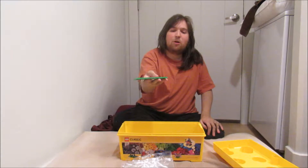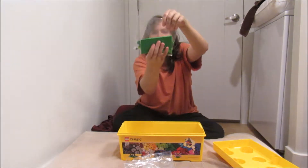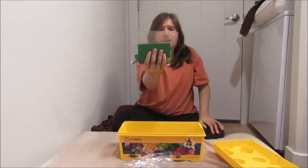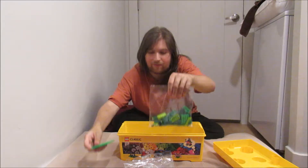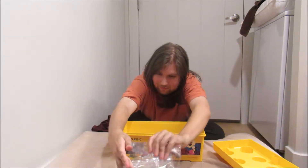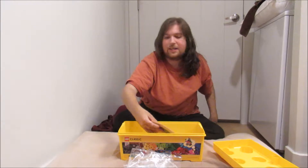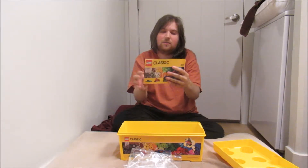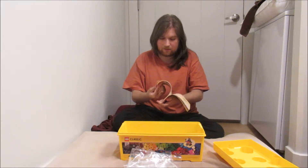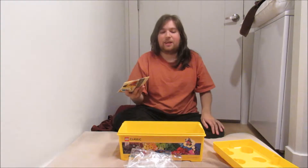For some reason this one is separate, probably because of how big it is. I don't know why they had it out — they could have put it in here, but oh well. And last but not least in this box we have some instruction sets, like how to put things together — I'm not gonna need those because I'll do my own things.